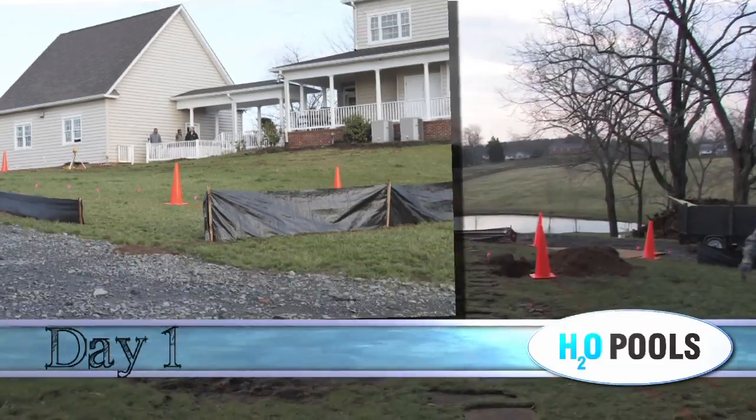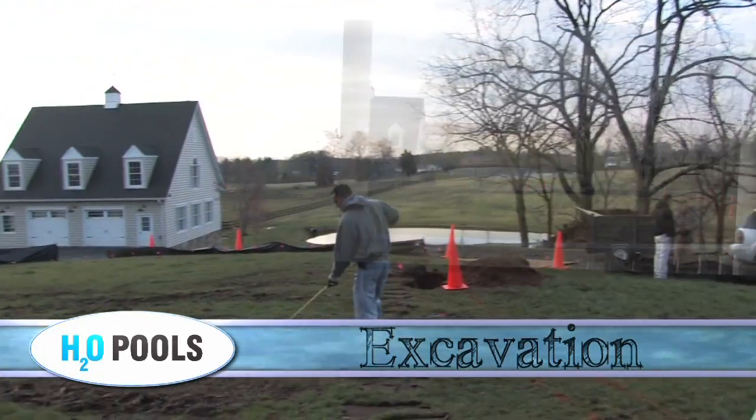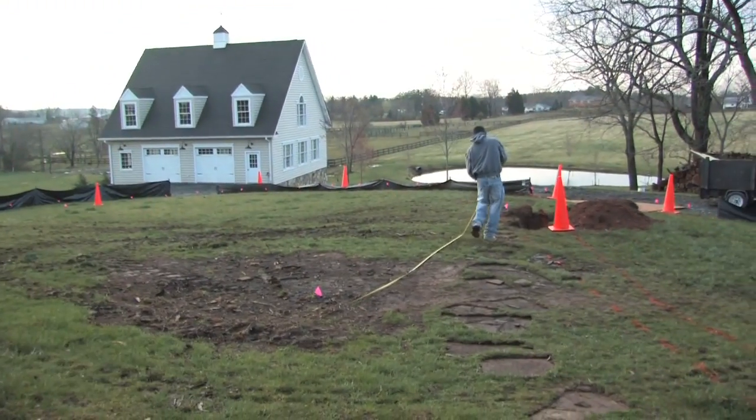When we arrive on site at this beautiful Northern Virginia home in early spring, the crew from H2O Pools is underway measuring out the exact location where the dig for this pool will begin.